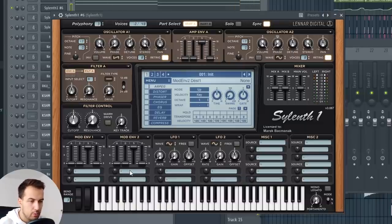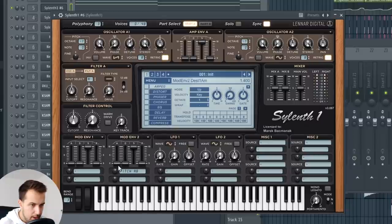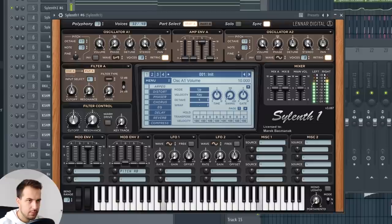One more thing I do — and I got this tip from Stonebank himself — is automate the envelope for the pitch A and B, and just lower the sustain all the way down. Everything is all the way down, but put the decay a little bit up. This makes that plucky click at the beginning of the sound.